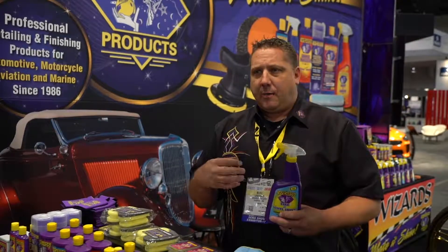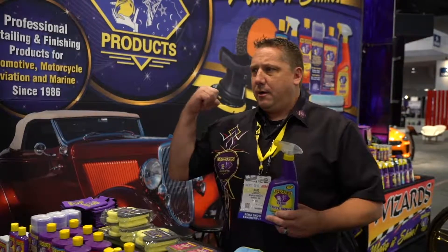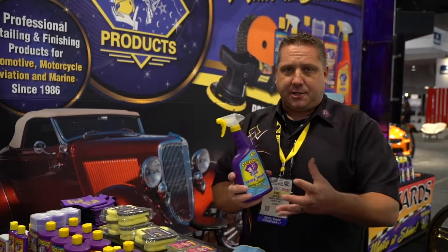It's a waterborne silicone and it dries to the touch. How many times have you washed your car, put your tire dressing on it, drove down the road and all the tire stuff stuck to the side of your door? Get out and you're like great, now we get to start over. Our Tire and Vinyl Shine dries to the touch so it does not sling, which is real popular.